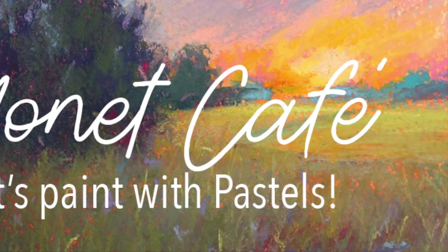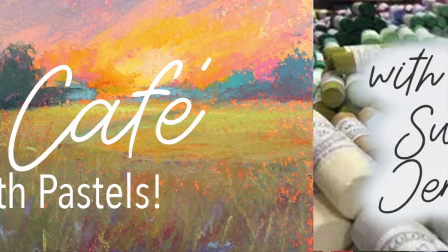Welcome to Monet Cafe artists, visitors, and subscribers. I'm artist Susan Jenkins.